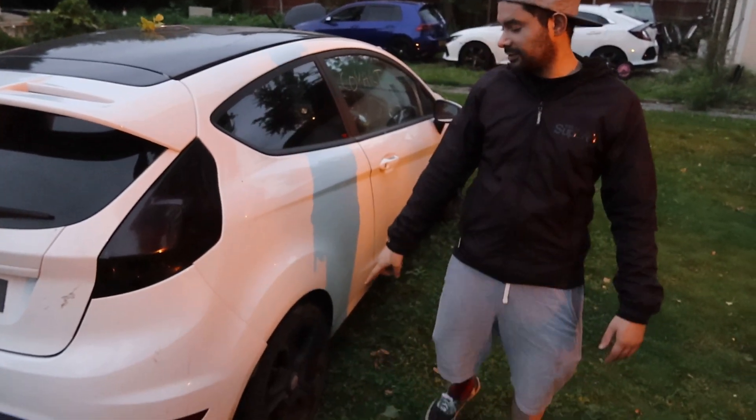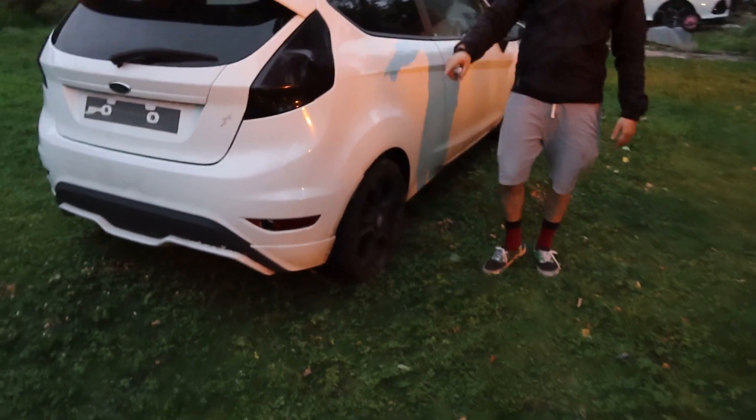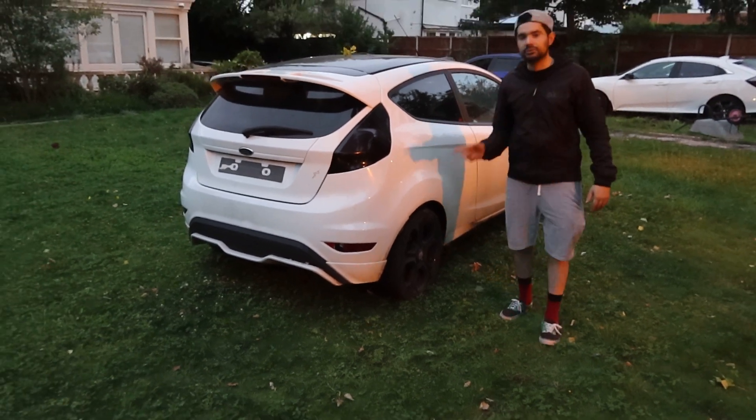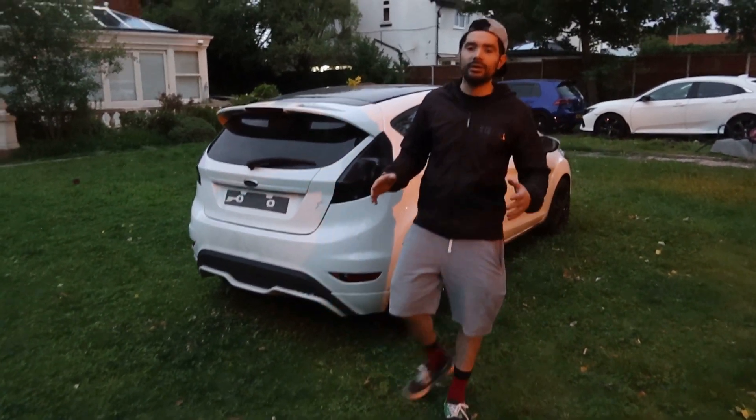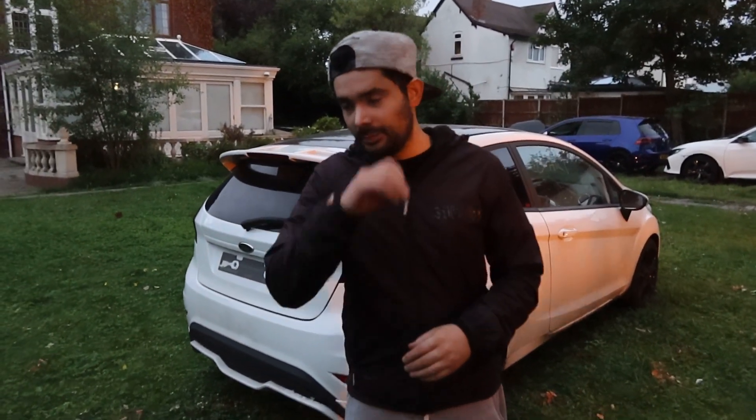The rims have definitely got to go - I'm not a fan of black rims. We're gonna take these back to the original colour which is silver. So guys, that's the video - it's a short one but we've been busy all day. We'll see you on the next video which will hopefully be the GTR video, up on Saturday. Don't forget to comment below - black roof or white roof!